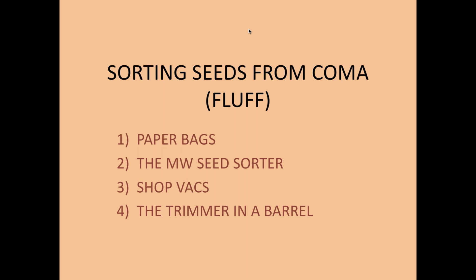For sorting seeds from the coma or fluff, there are several methods. The paper bag method: strip all the seeds and fluff into a paper bag, add a few small coins like pennies or nickels, close the bag, and shake vigorously. It's a lot of fun — kids can do this. Then cut a corner off the bag and drain off the seeds, separating them from the fluff. It's simple and you can get very clean seeds, though it's not ideal for a large number of seeds.